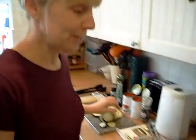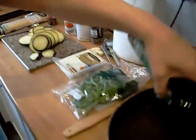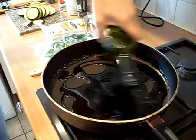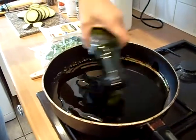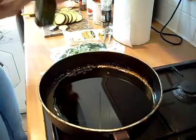Right, aubergine's sliced up. Now we're going to fry them in olive oil, so we're going to put a layer of olive oil in like so. This is quite a quick dish to make and it's very good. My daughter likes it very much, and she's only 6.